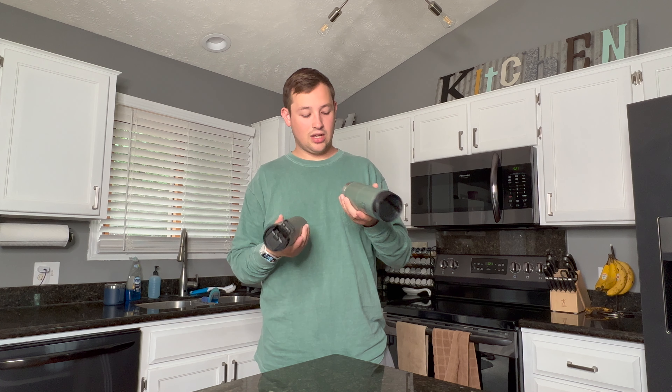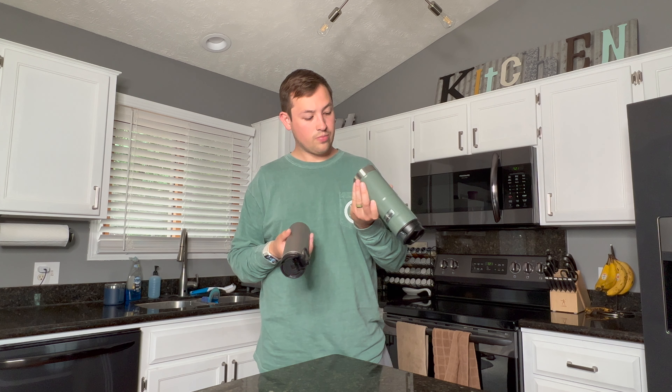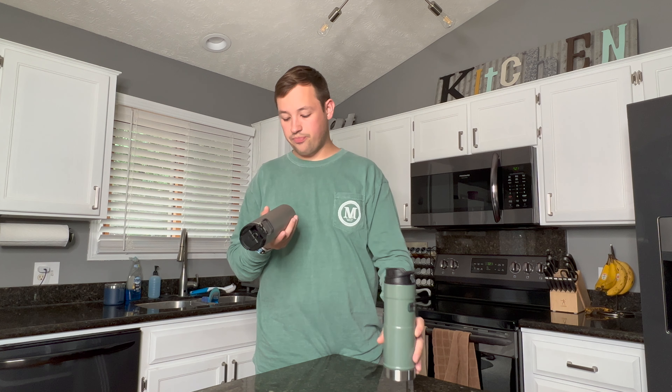I'm going to do a lot of this comparison against this guy over here — the 16-ounce Stanley Trigger Mug. There's a newer version with a slightly different lid. This one is about $20, so we're looking at five times the price for the titanium series versus the Trigger.